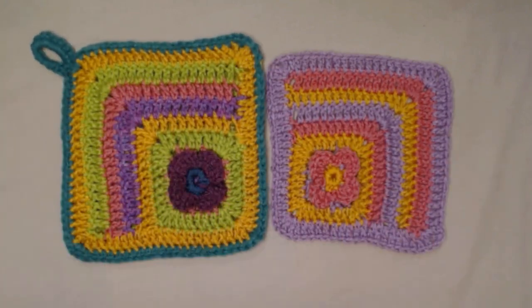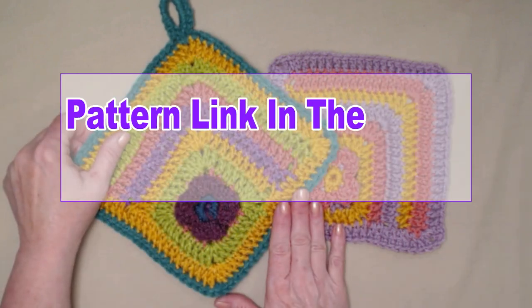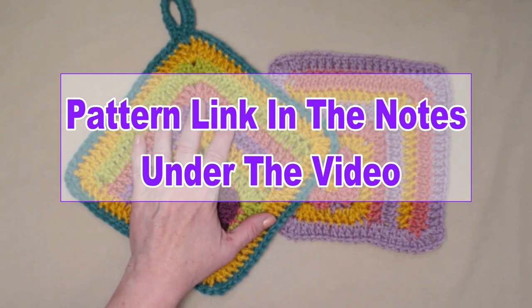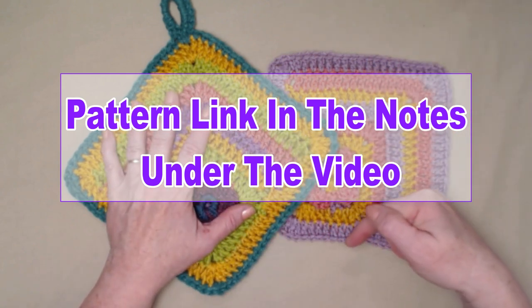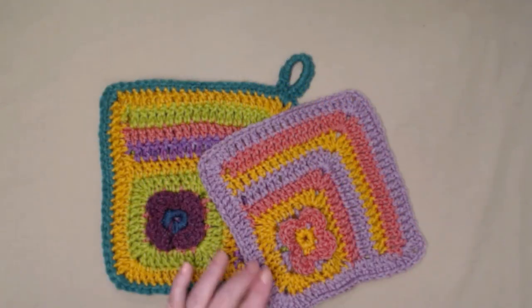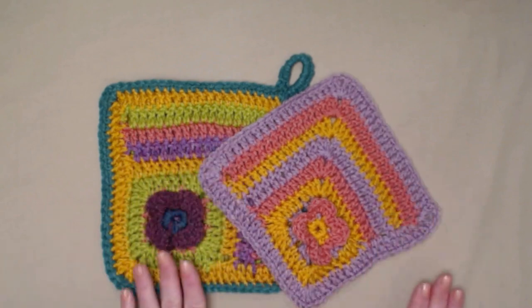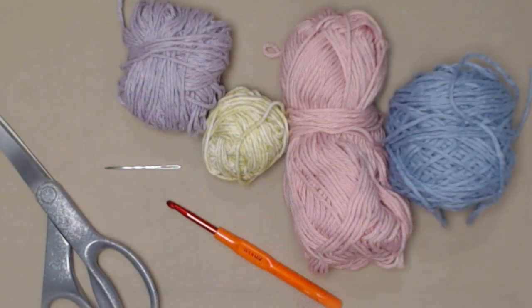It's a really fun and easy project and a great way to use up your scraps. You can find the complete pattern on my blog with lots of pictures, and as always I'll put that blog link down in the notes underneath this video. I'll also put a link to the playlist on YouTube that has all of the scrap happy crochet patterns we've done for our 2022 crochet along.